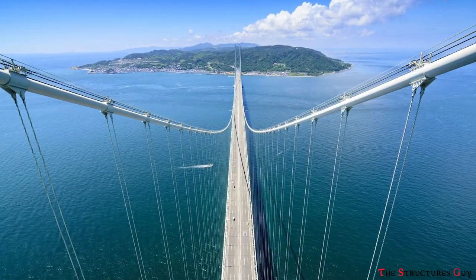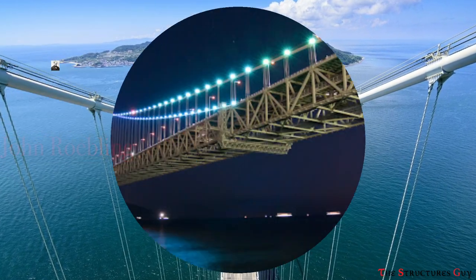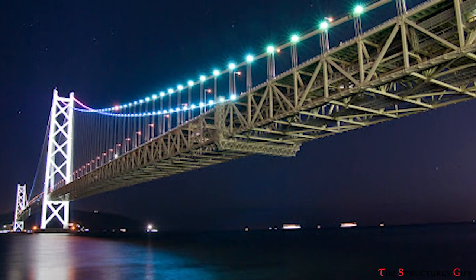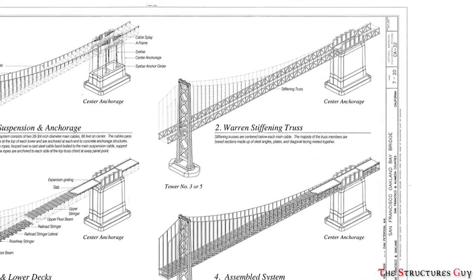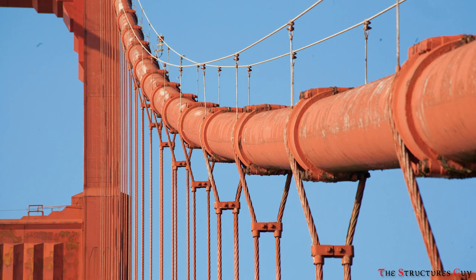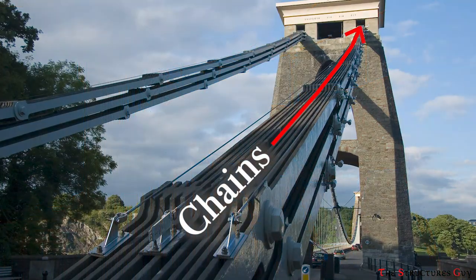In the mid-1800s, another engineer called John Roebling optimized the design of suspension bridges by introducing two major modifications. The first was stiffening the rigid deck platform using trusses, and the second was adding supporting cables instead of chains to the bridge.